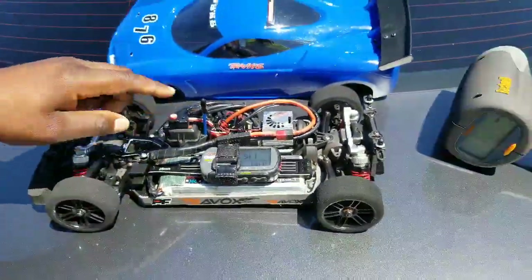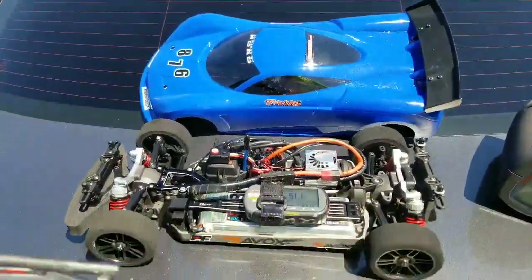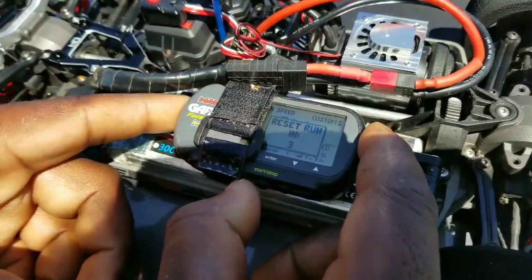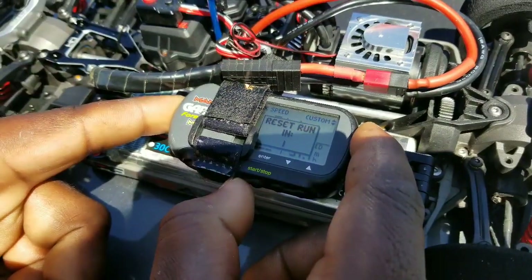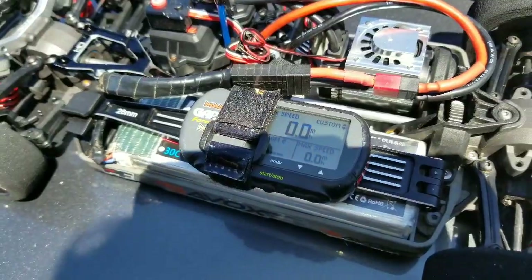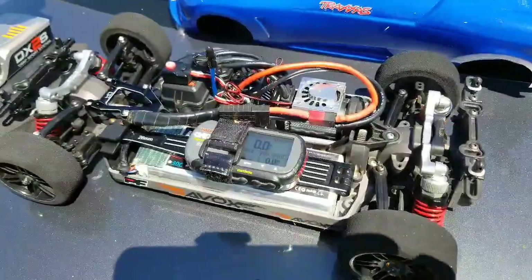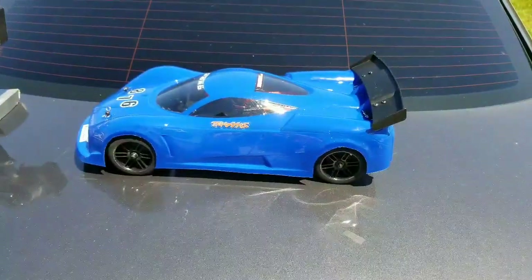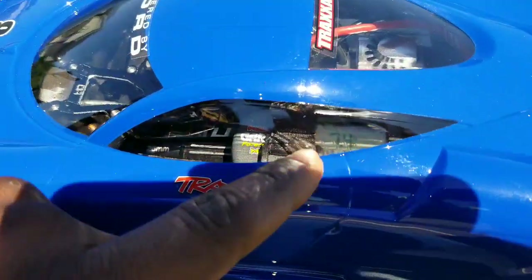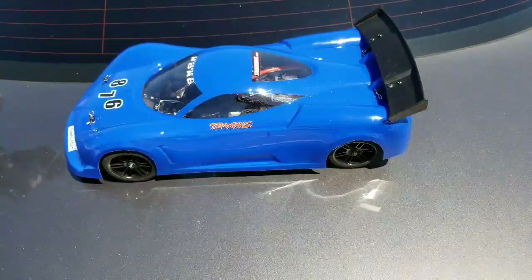Let me go ahead and turn it on. You'll be able to hear it on 3S. Let me go ahead and zero out this — zero it out. Go ahead and start it. Check out that new body, fellas, got it mounted up. You guys can see the GPS is working — 7.4 miles an hour right now. I'm going to go ahead and get it on the strip and get it going.